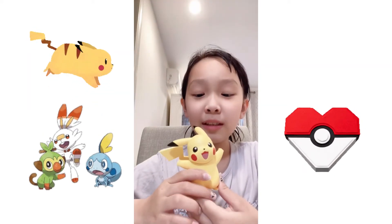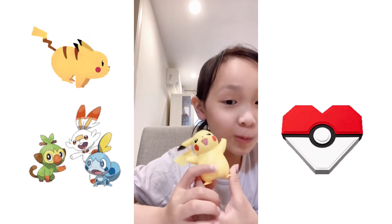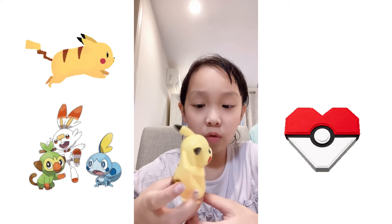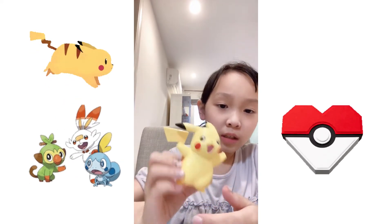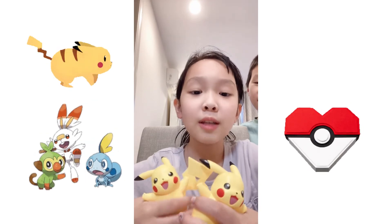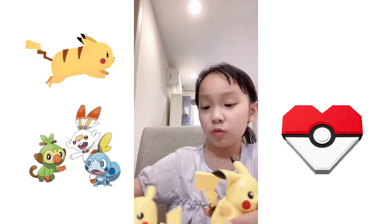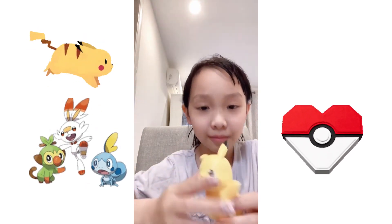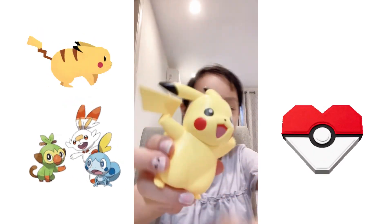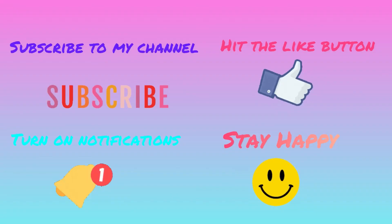So basically, this is what Pikachu looks like — with its tail, stripes, and its face. It's an electric type. It's a mouse and it's an electric type. I hope you guys enjoy! Bye! Pikachu — tchiu, tchiu!